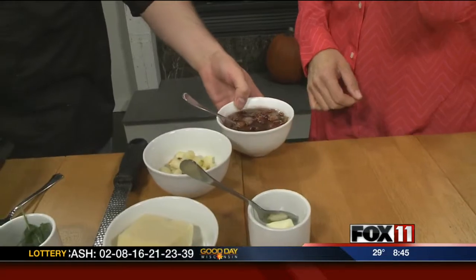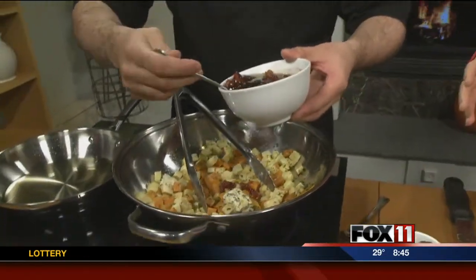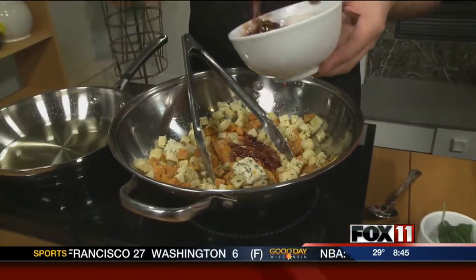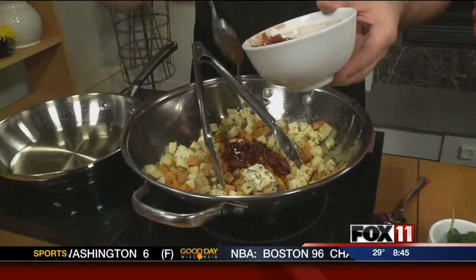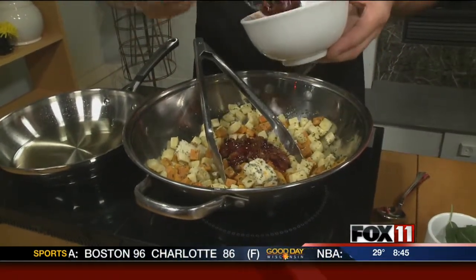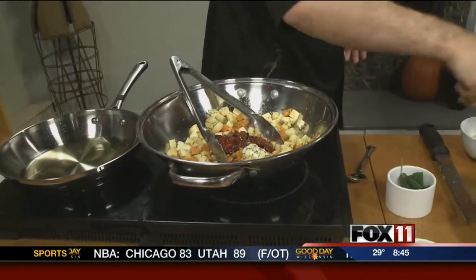You take some bacon, render it down with some fresh cranberries — bacon and cranberries in the pan, let them go to town for about 10 to 15 minutes. Add a little bit of butter and then some cranberry juice, and you've got a nice kind of sweet, salty, tart dressing.